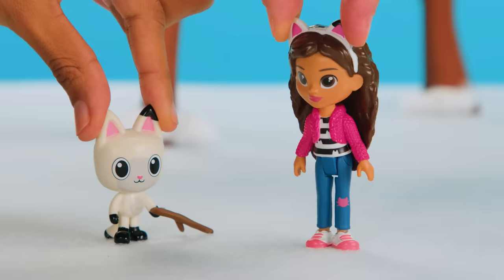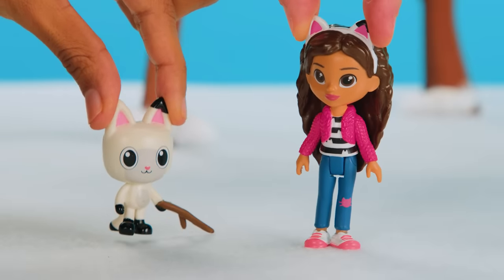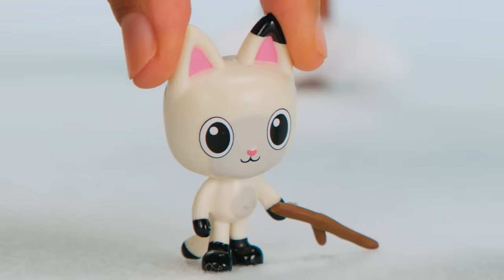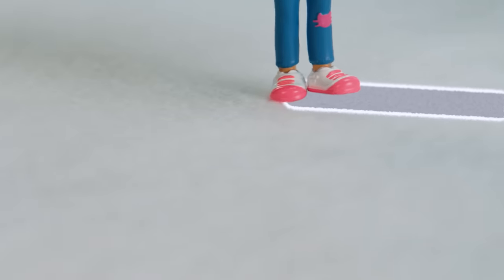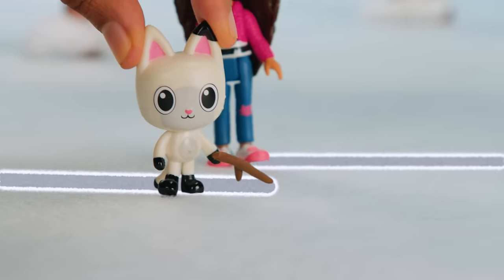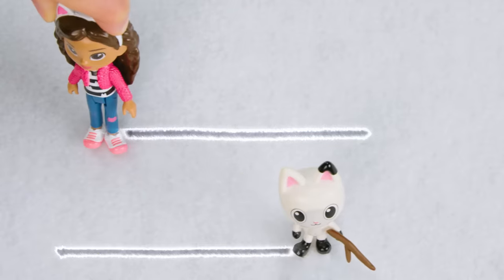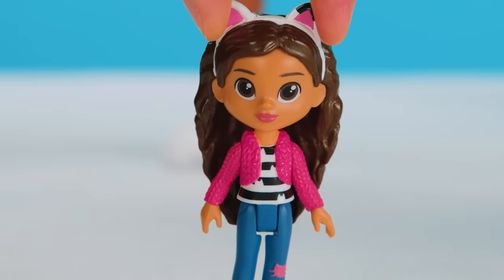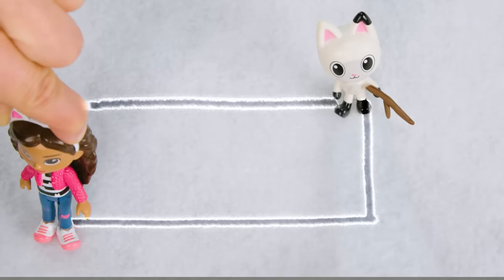I'm revved up! Pandy, let's make the long lines of the rectangle by counting to ten as we move! Count with us! One! Two! Three! Four! Five! Six! Seven! Eight! Nine! Ten! Now we finish the rectangle by drawing the short lines! We made the kitty's body!